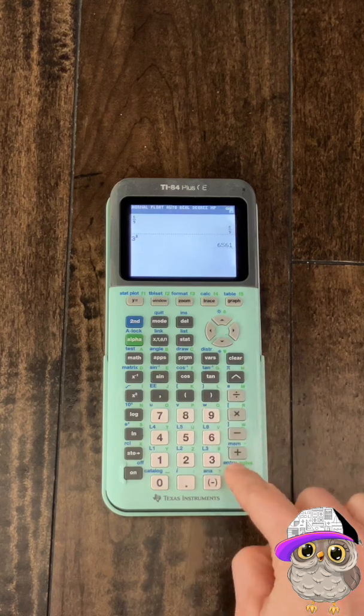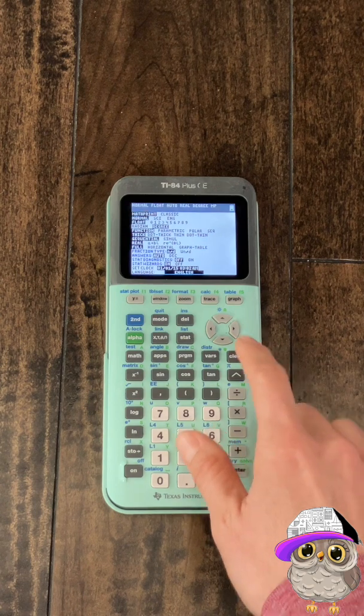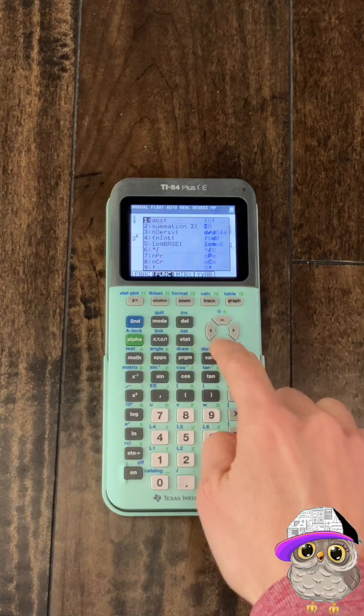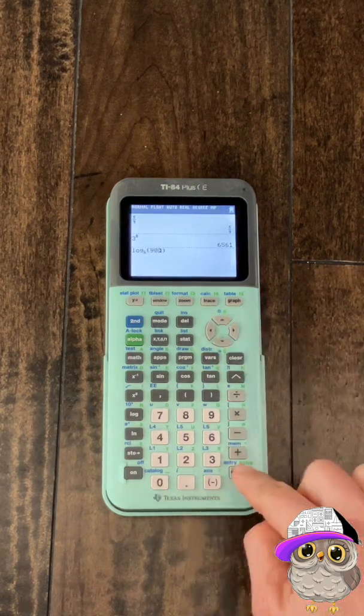Math print is the only way that you can type a log with a base that is not 10 or E. Click alpha, then click window, then a window will pop up with a bunch of choices. Scroll down to log base, then click enter. Then choose what you want the base to be.